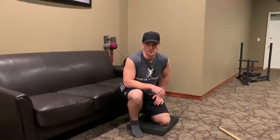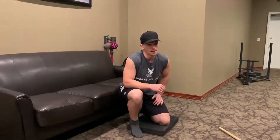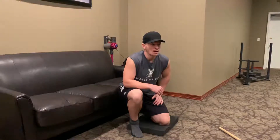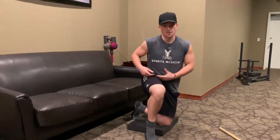Hey guys, it's Caleb, and today I wanted to share with you the couch stretch. This is a great stretch for those of you who spend a lot of time sitting at a desk, driving, and spend a lot of time in this flexed hip position.